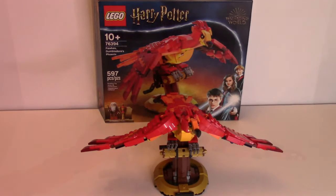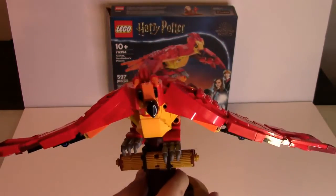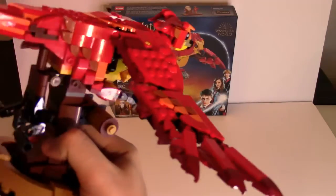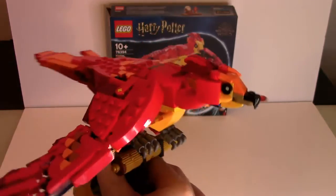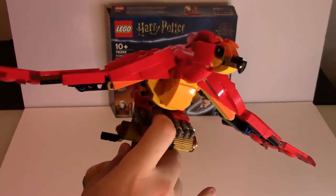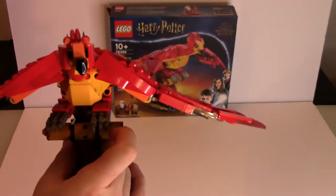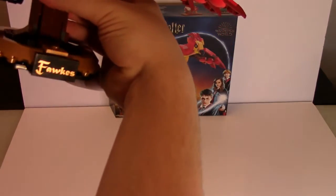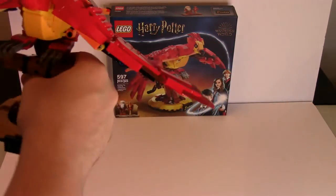Now let's get into the Phoenix. The Phoenix has a lot of nice detail that really captures the look of Fawkes. It looks very nice. Any Harry Potter fan, I think, will love something like this. I display it right with my Hedwig and I think it looks great. Some very nice detail on the claws, which you can move up and down on both sides. You can move the head, which I'll show off in a moment. Right there it says 'Fawkes,' just like the other one had 'Hedwig.' Very nice display stand for it.